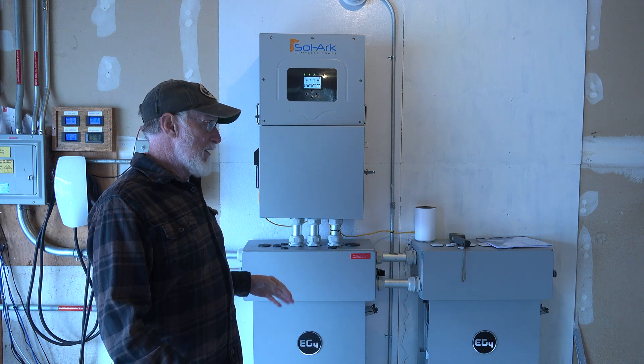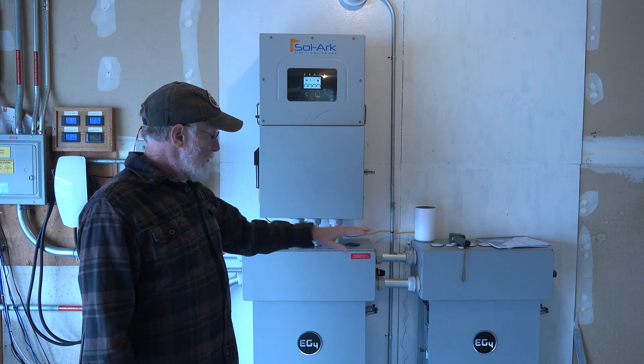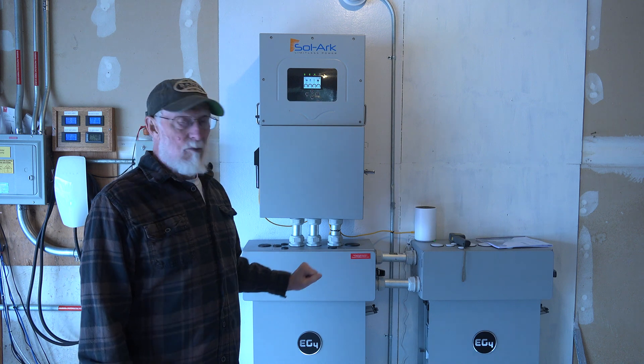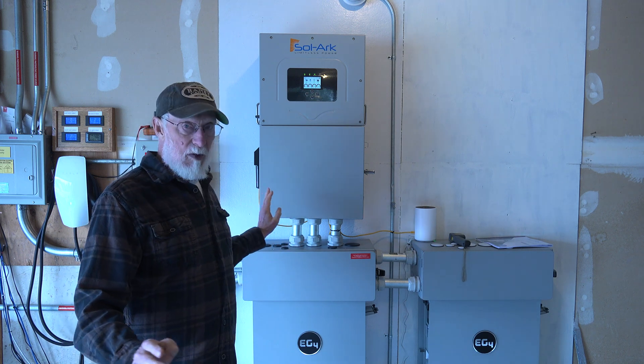I always figured I'd have to have more than two batteries, but I started out with two just to see how it would work. I will be making more comments on this when we get the next batteries in and I'll be watching how it works.